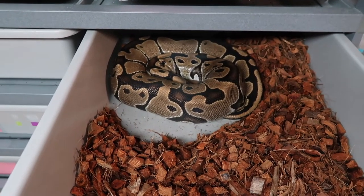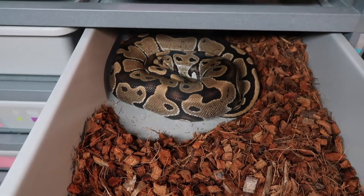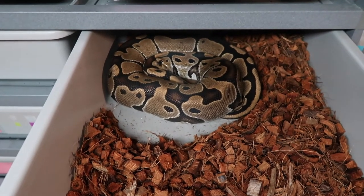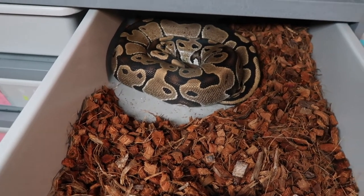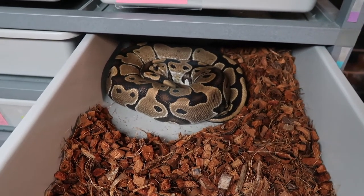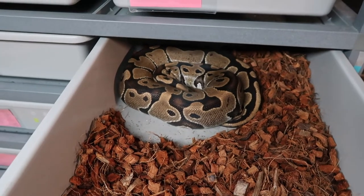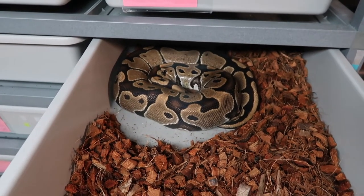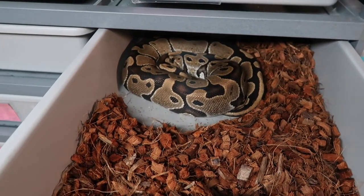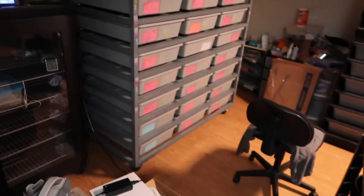While setting up the new rack I figured I'd show some of the snakes. This girl here is literally on day 41 after her pre-lay shed — she's full of eggs, I don't know why she's holding out. The longest I've ever had a female go was 42 days, and tomorrow is day 42, so I hope she gives me eggs very soon.